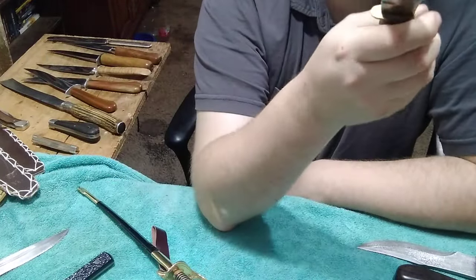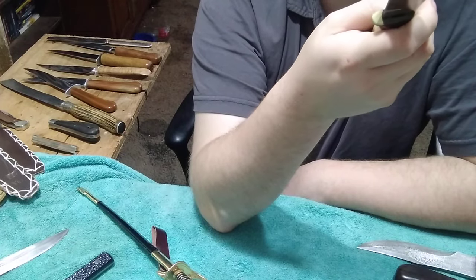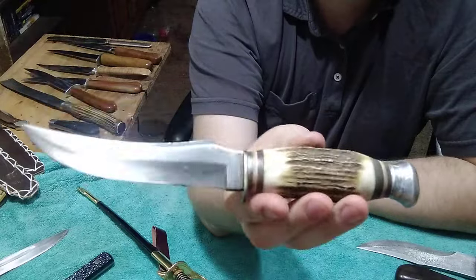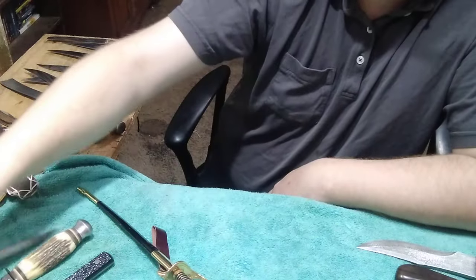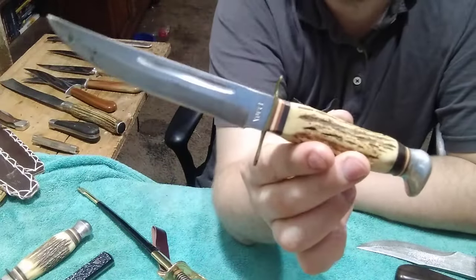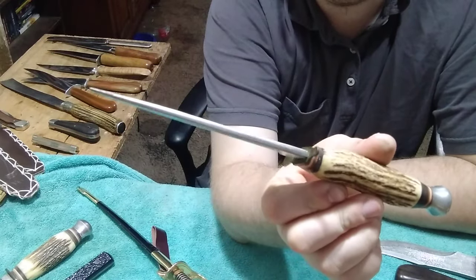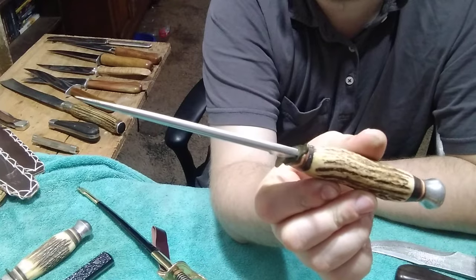Here's another one he gave me with a stag handle, Model 496, made in Solingen, Germany. Beautiful. And this is another one - Model 13907, made in Peak Germany. Beautiful.